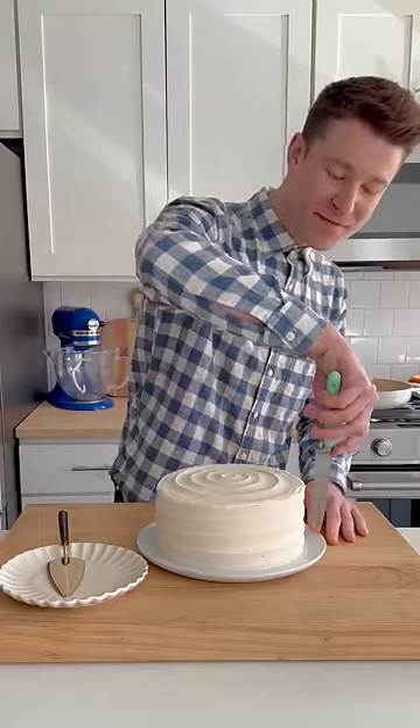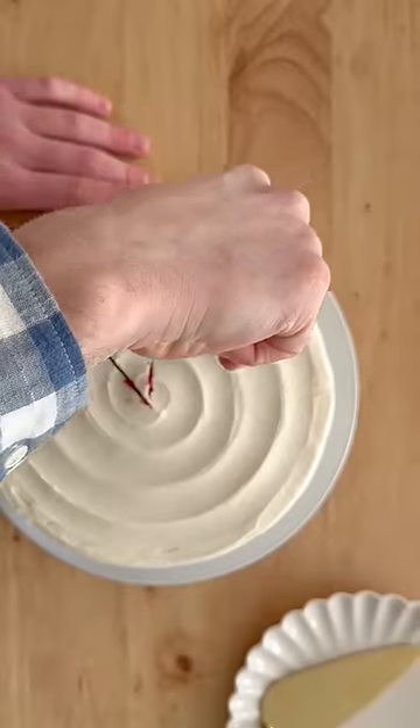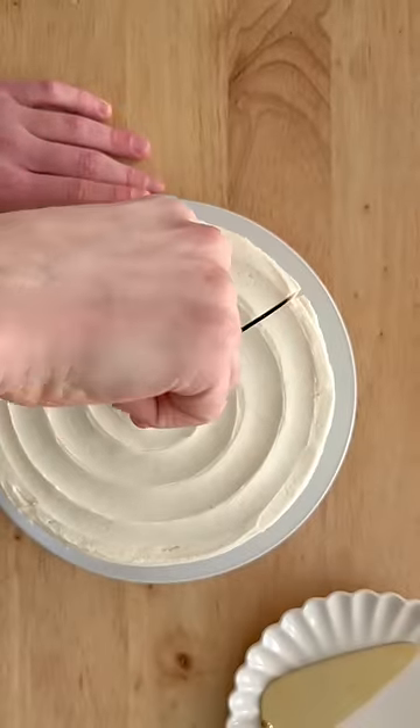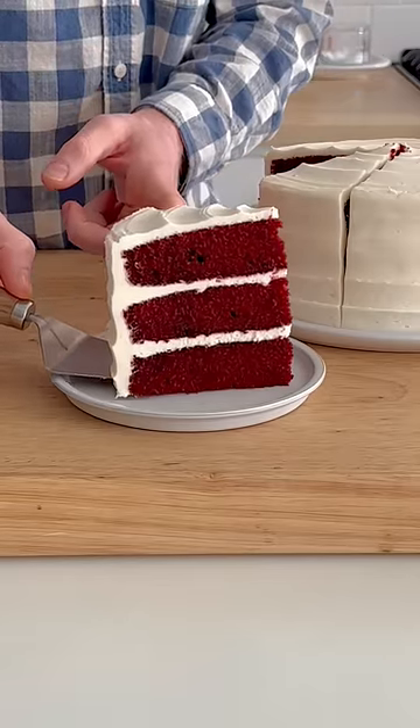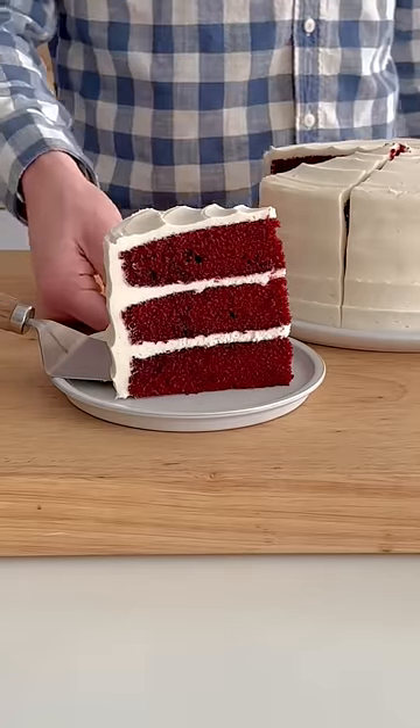I feel like I've been cutting cakes wrong my whole life. Instead of cutting down into a cake, if you cut in from the side, you won't have any of those cake crumbs dragging through the frosting, so you'll have a cleaner slice and you're gonna look like a total baking rock star.